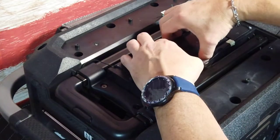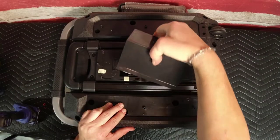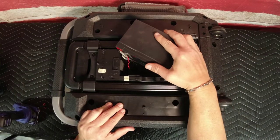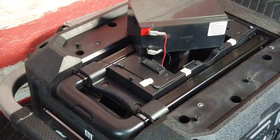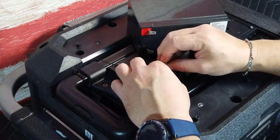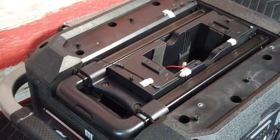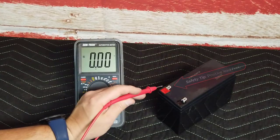The battery may be a little snug, but rocking it back and forth with firm pressure while pulling it up will release it. The leads to the positive and negative terminals should slide right off. If necessary, remove by placing firm pressure on the terminal connector while protecting the lead wire from damage.